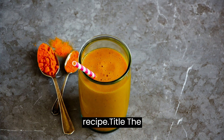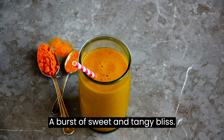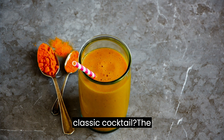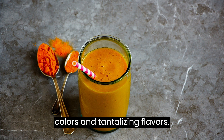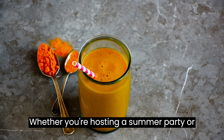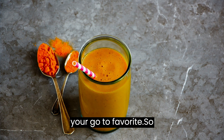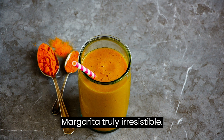The Best Blueberry Mango Margarita Recipe — A Burst of Sweet and Tangy Bliss. Looking for a refreshing and fruity twist on a classic cocktail? The Blueberry Mango Margarita is here to delight your taste buds with its vibrant colors and tantalizing flavors. This cocktail combines the juicy sweetness of ripe mangoes with the tangy burst of fresh blueberries, all balanced by the zesty kick of lime and the smoothness of tequila. Whether you're hosting a summer party or simply craving a tropical escape in a glass, this Blueberry Mango Margarita recipe is guaranteed to become your go-to favorite.